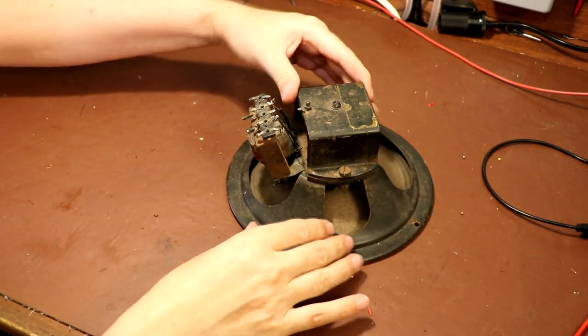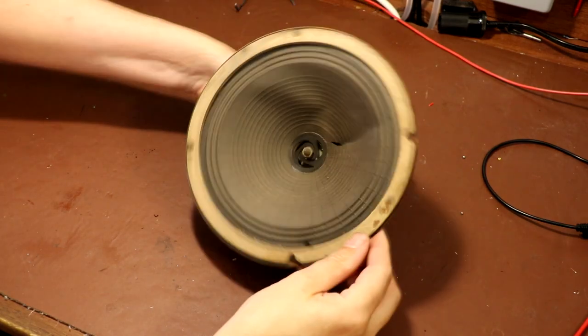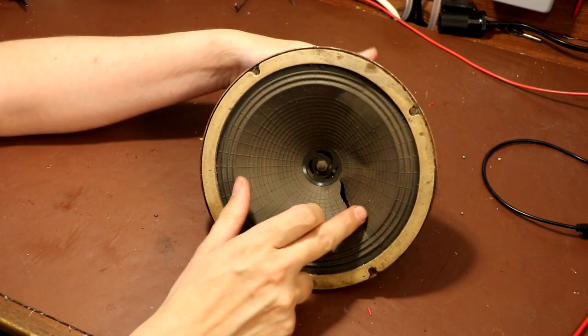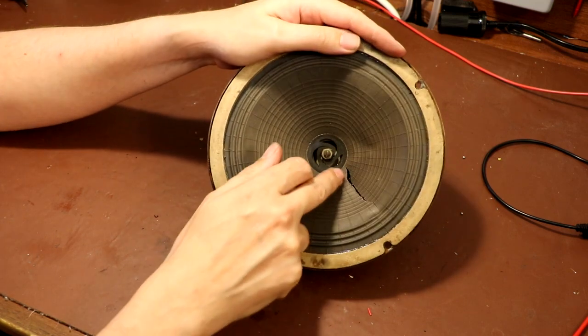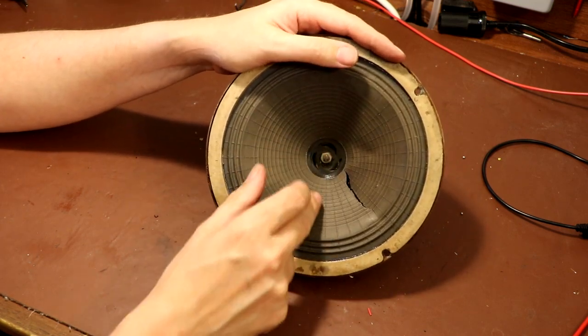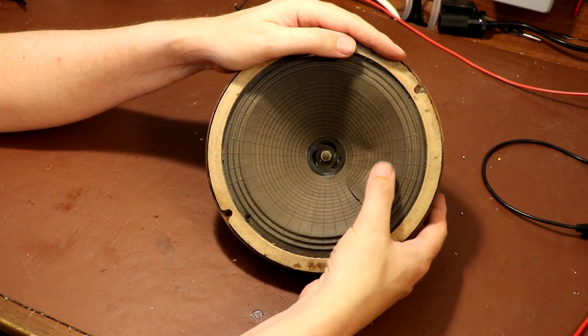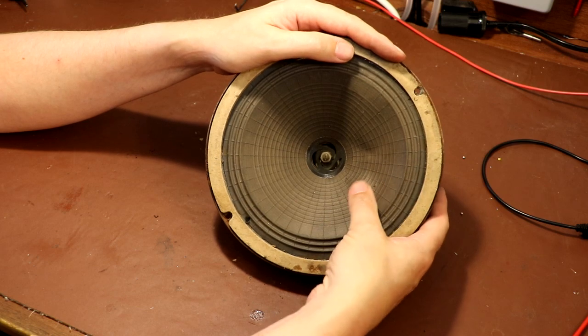Very dirty and dusty. Let's turn the speaker over. The first thing we see is a great big rip in the speaker cone. Unfortunately it does go right up to the spider and the voice coil, so that's actually quite badly damaged.